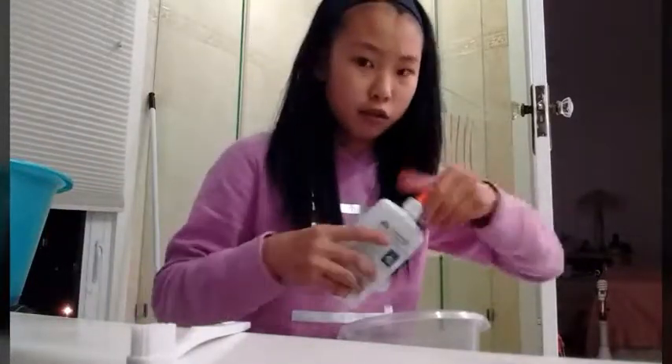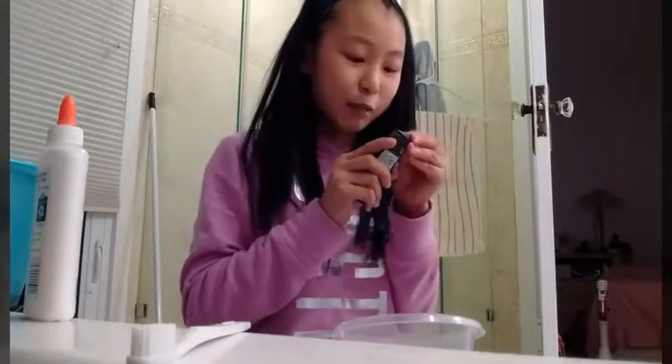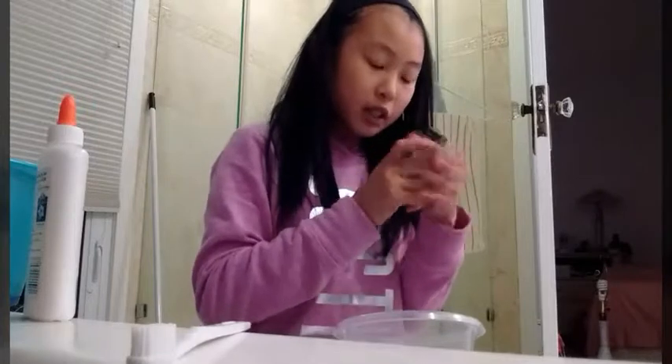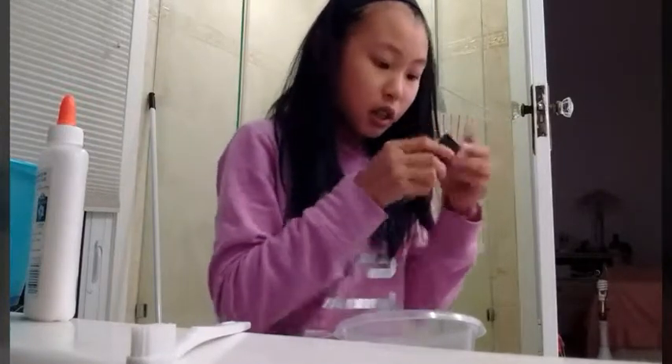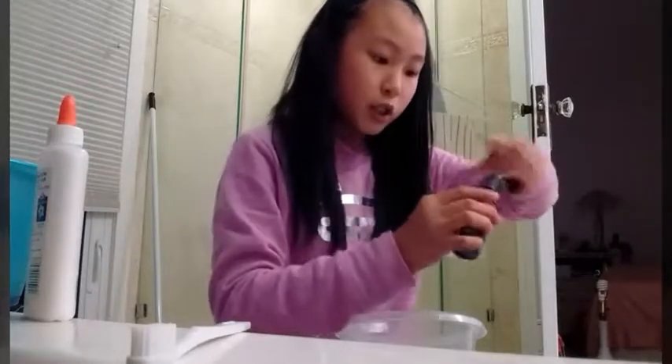Oh my gosh, I'm in such a rush. I'm so sorry — I sound way too rushed. And then my black paint, because this is for one of my slime customers — my very first, actually. He wants a black fluffy slime, so this is why I'm making this video. Oh my gosh, I knew I should have cut this out first. I can't open it. This is so cringy. We're just going to dump some in.